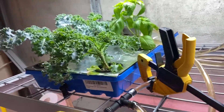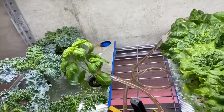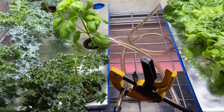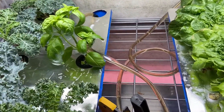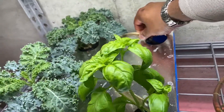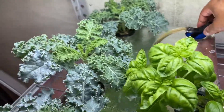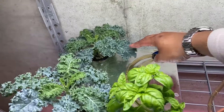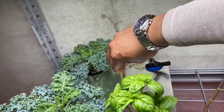I had problems with one side filling up faster than the other side, so I went ahead and throttled both sides. And you can see I got this T here — this T just keeps it in there. It's a T that I got from the store.